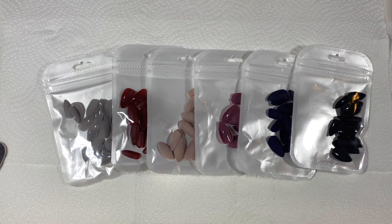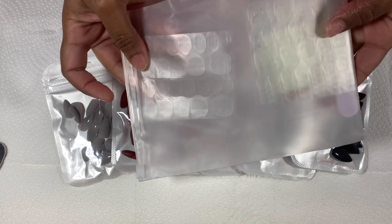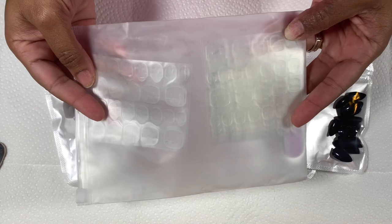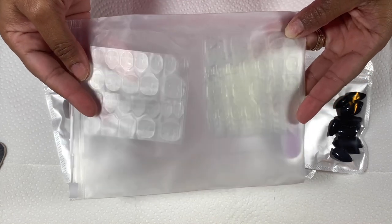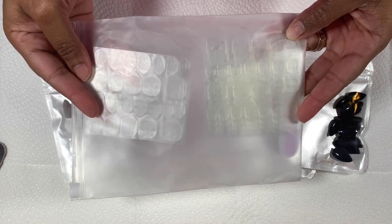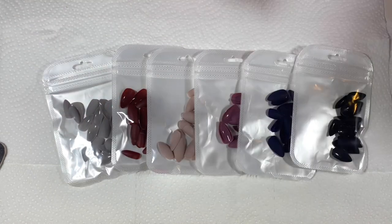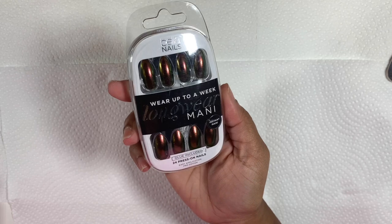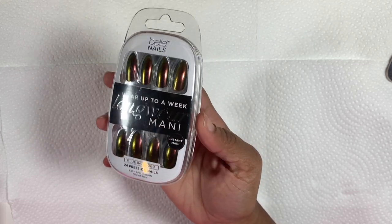If you don't like glue, most of the drugstore and beauty supply store nails that you buy already made come with sticker adhesives. They don't work for me, but I know people who swear by them.